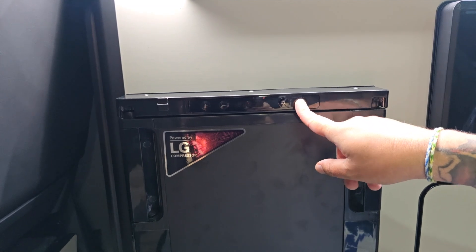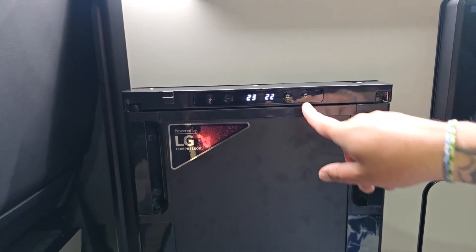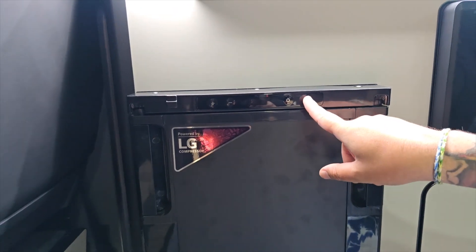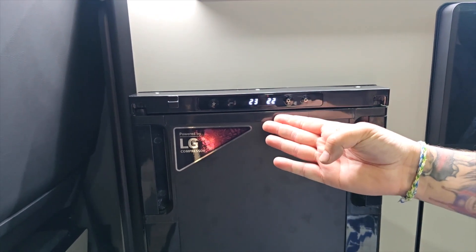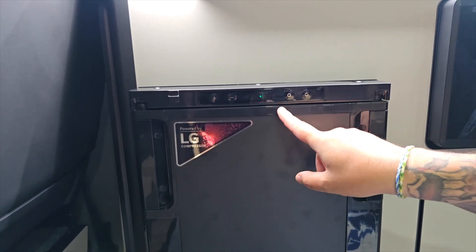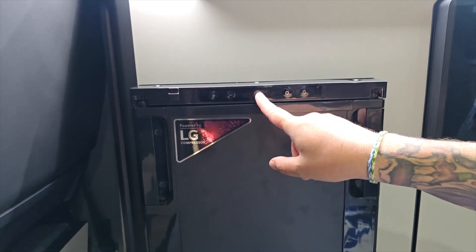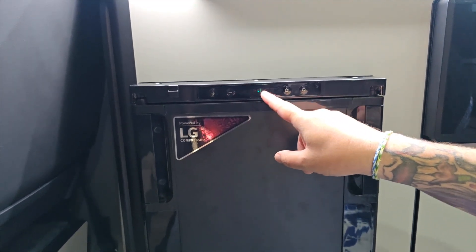To switch the fridge on, simply press the power button. To switch the fridge off, simply press the power button again. Where a lot of customers are making a mistake is when the fridge is on, they are pressing and holding the power button. All this does is give you a little green light — and this green light means the fridge is still on, but the display has been turned off.